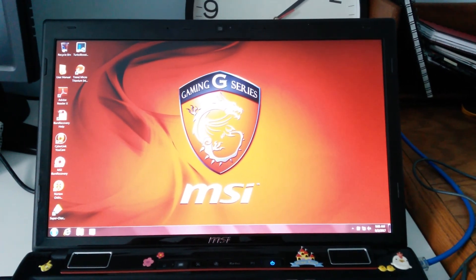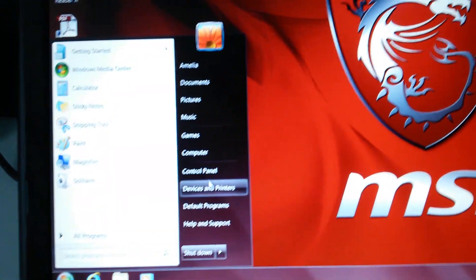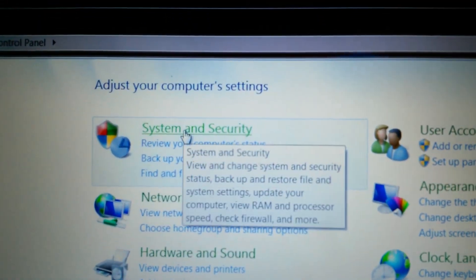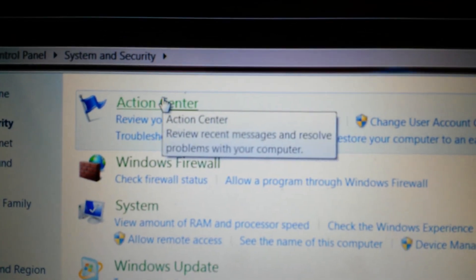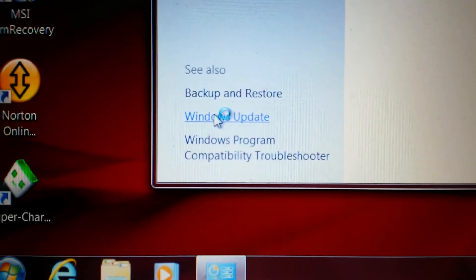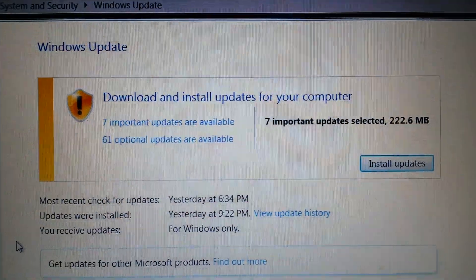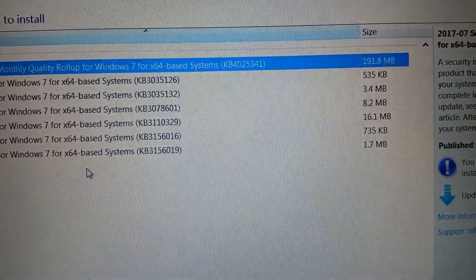So this is where the fun now begins. First thing we're going to do is go to the Start menu, select Control Panel, select System and Security, Action Center, and then go down to the lower left-hand side of that same panel and you'll see Windows Updates. Eventually you'll see that you can download and install updates for your computer.